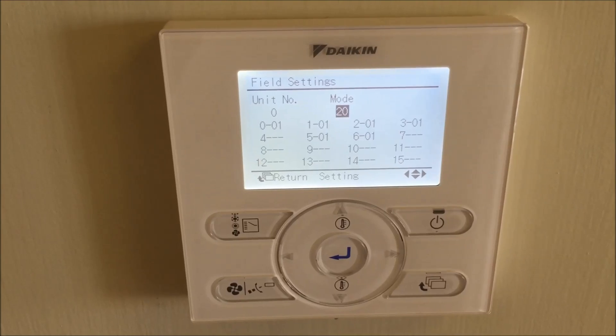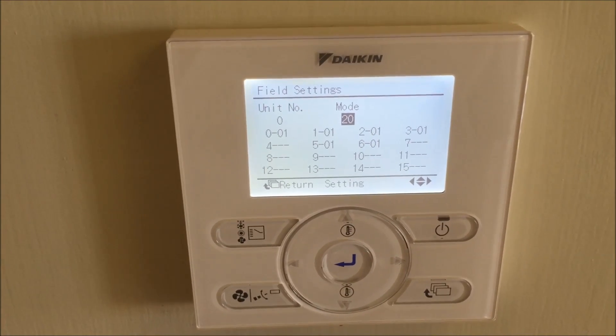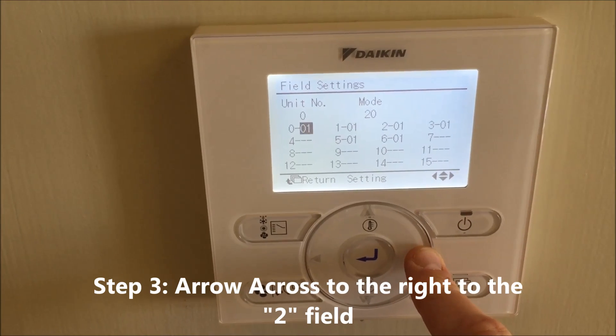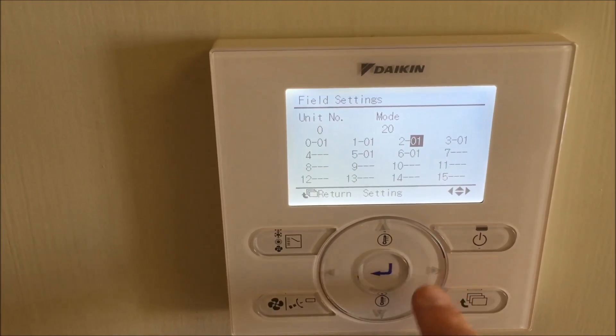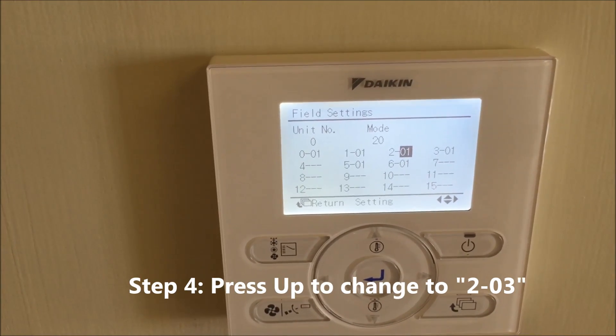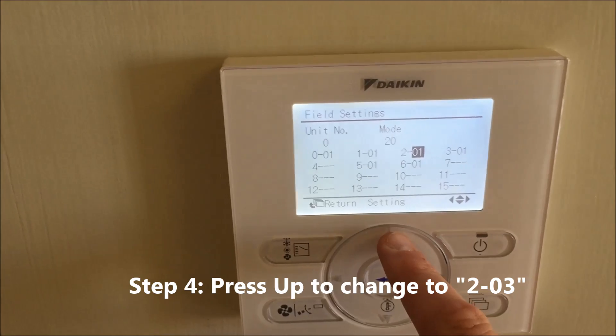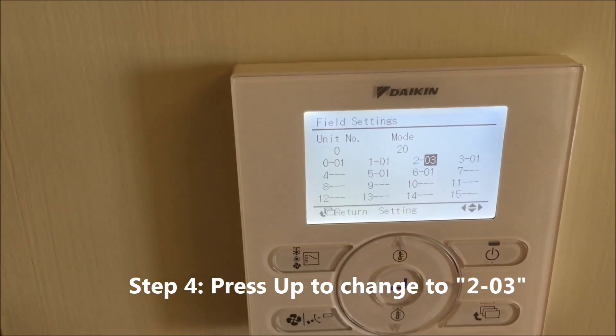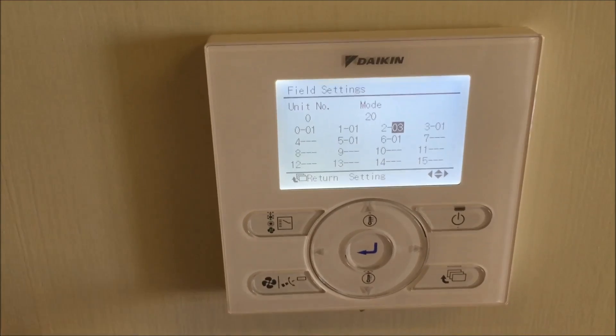You'll see that the mode is currently set to 20. Arrow across, and to change that we need to go to 2203 — so arrow up to 2203.